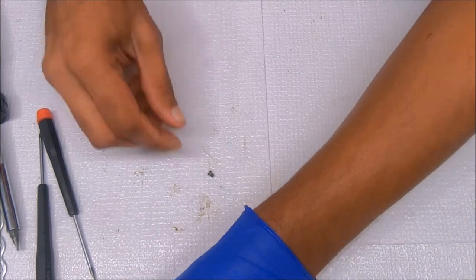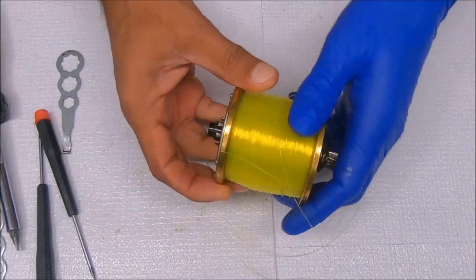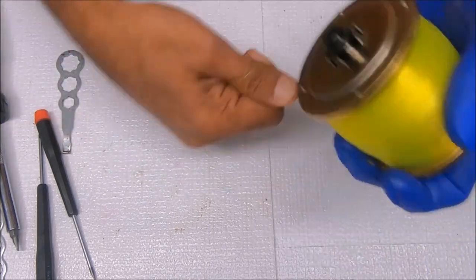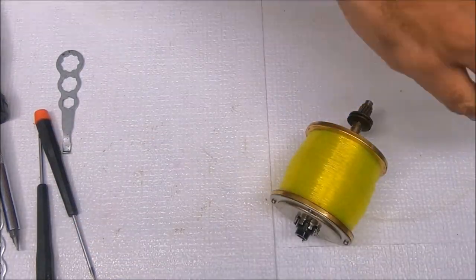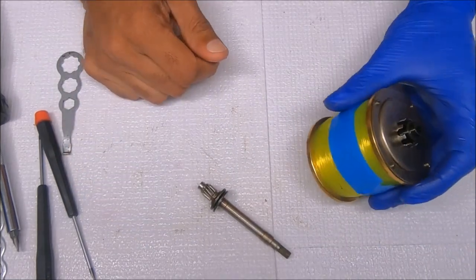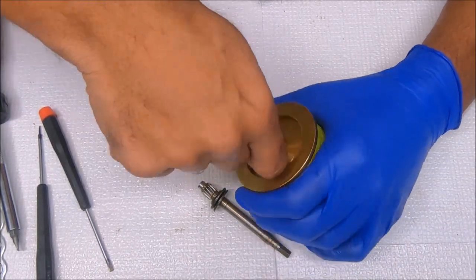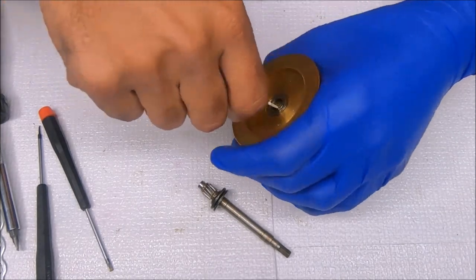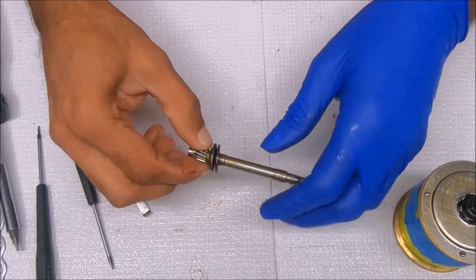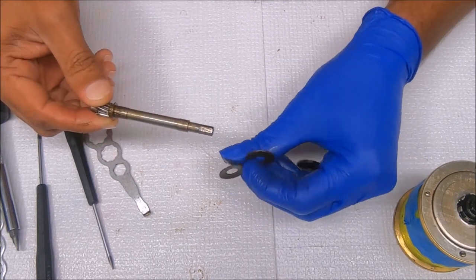We can set this to the side. Let's go ahead and pull the spool out. Let me tape this up so we don't have the line flying all over the place. Let's pull this shaft out and go ahead and remove this bearing — see if it's stuck in there as well, which it might be. That wasn't too bad, a little bit easier. The clutch springs sit like a flying saucer.